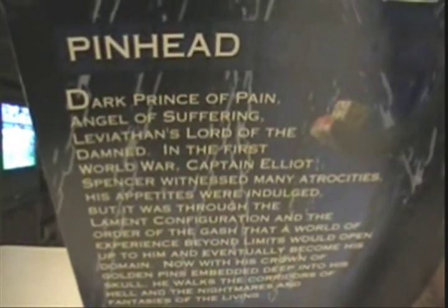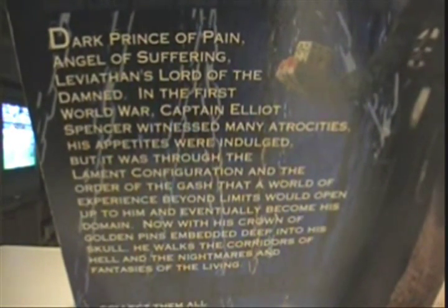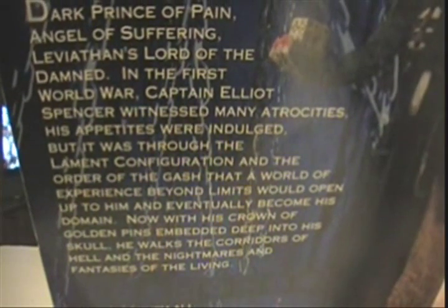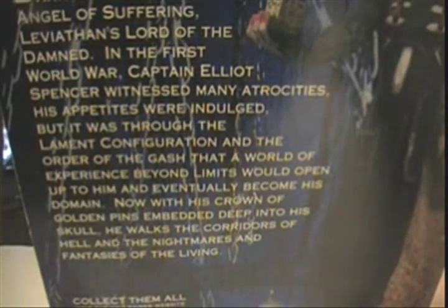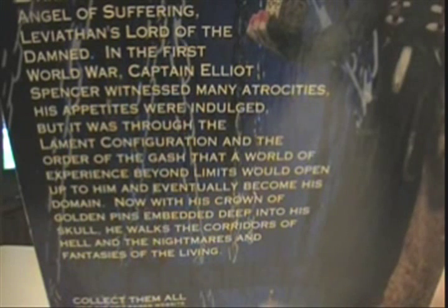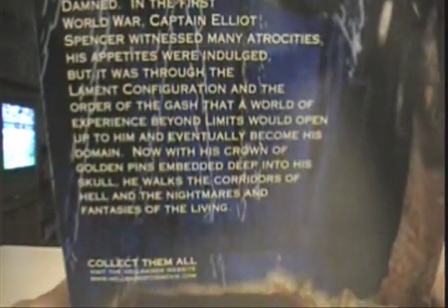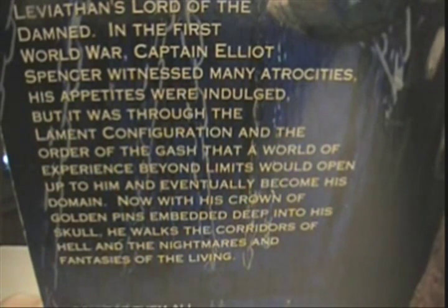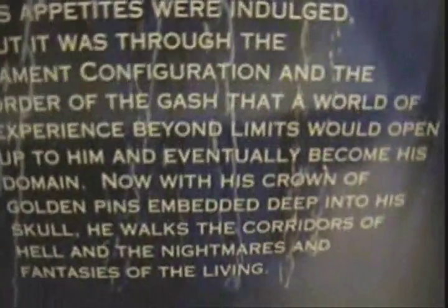On the back it says Pinhead: The Dark Prince of Pain. Angel of Suffering. Leviathan's Lord of the Damned. In the First World War, Captain Elliot Spencer witnessed many atrocities. His appetites were indulged, but it was through the lament configuration and the order of the gash that a world of experience beyond limits would open up to him and eventually become his domain. Now with his crown of golden pins embedded deep into his skull, he walks the corridors of hell and the nightmares and fantasies of the living. So there you go — he can fight Freddy. It'd be a great movie.